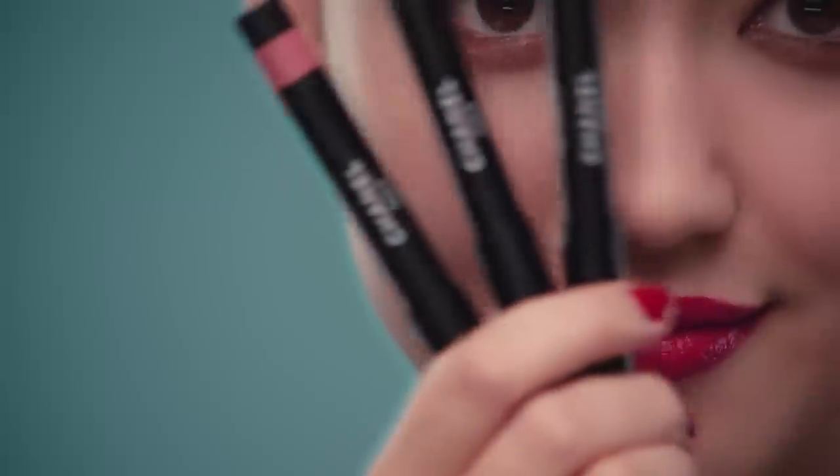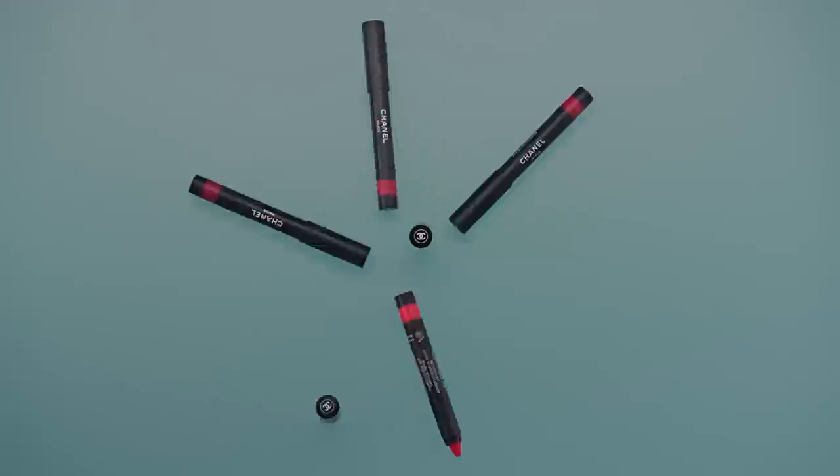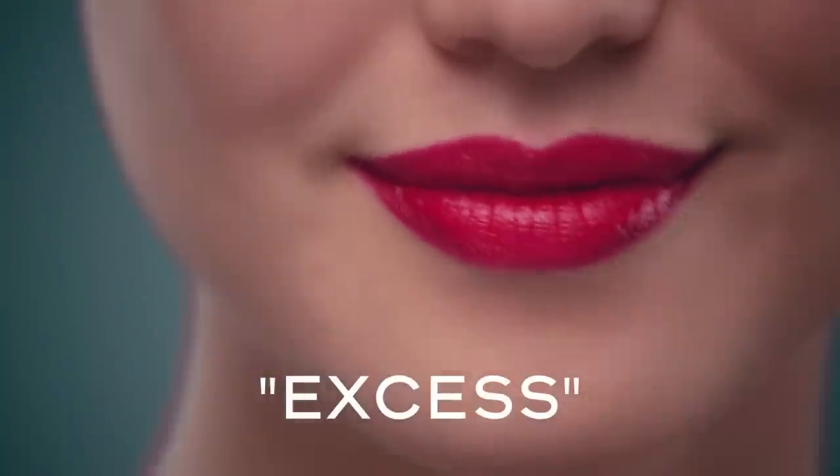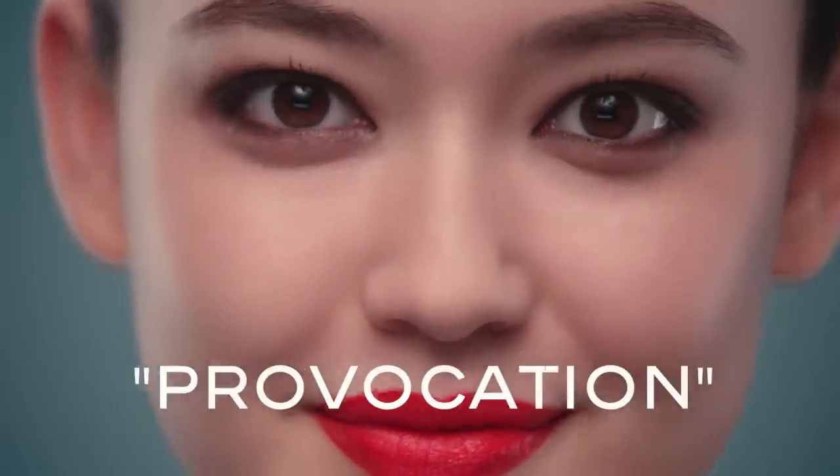You can always use the Crayon de Couleur in a more conventional way. Look at all these shades you can play with. Nice, right? Ready for fall?